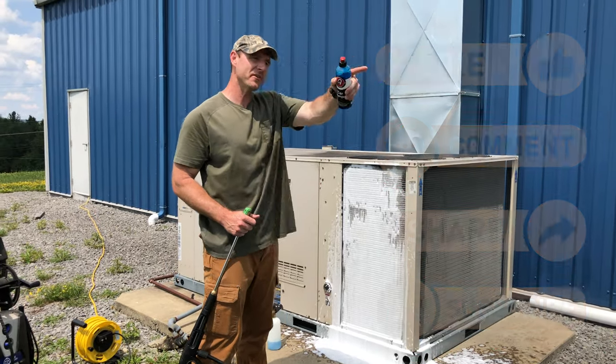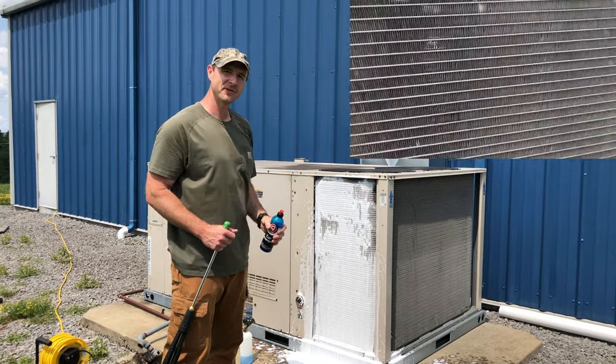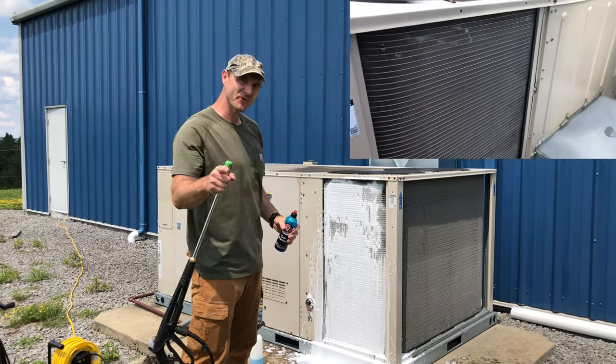That's your quick tip for the day. This worked perfectly on my other unit over there, so we're going to get this unit cleaned out. You guys have a wonderful day.